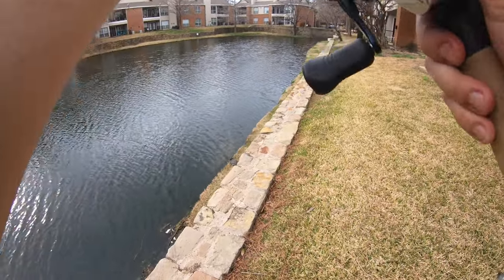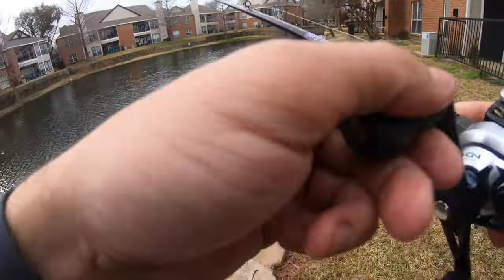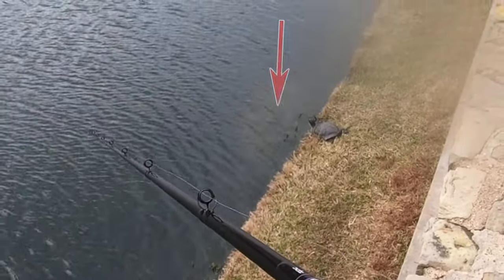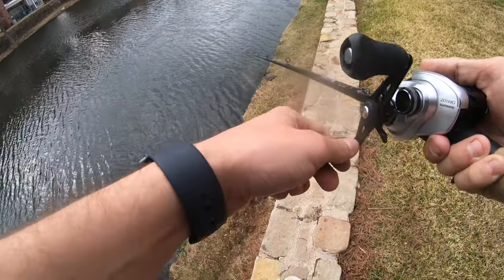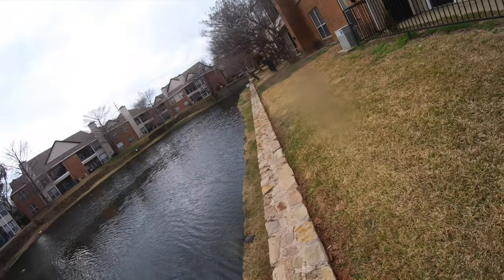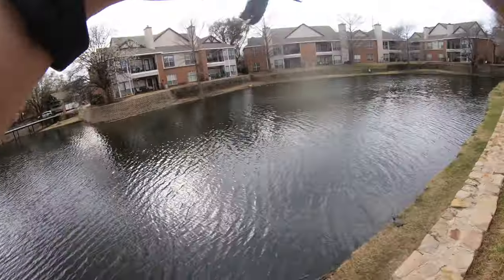All right guys, I just found a probably three or four pound bass up against the wall. We're going to start with the headhunter. Go big. There's tail. Oh! It broke me off. Oh! Oh! No, no, no — he is back.